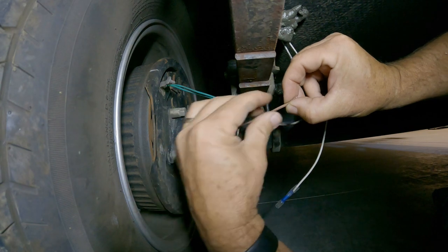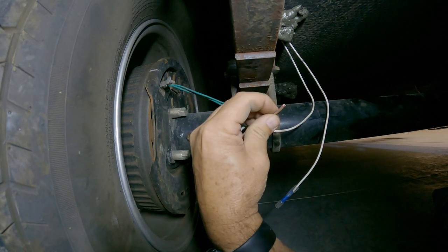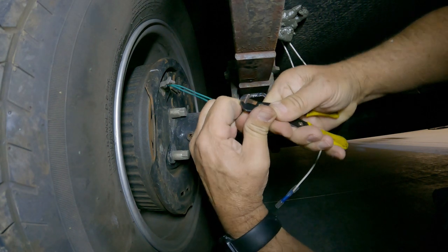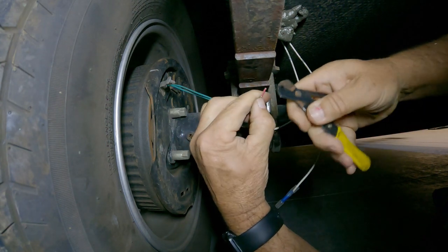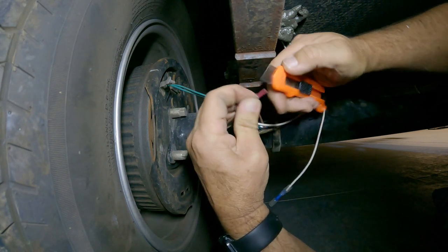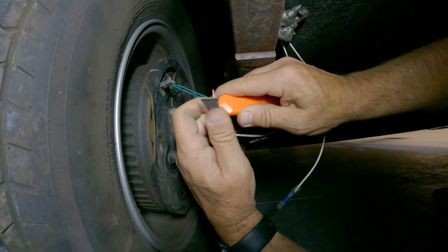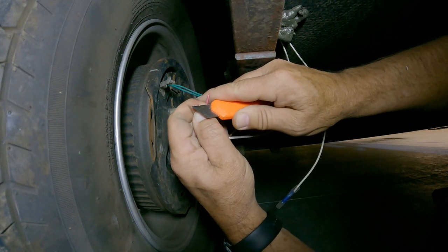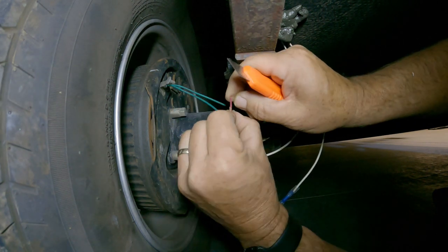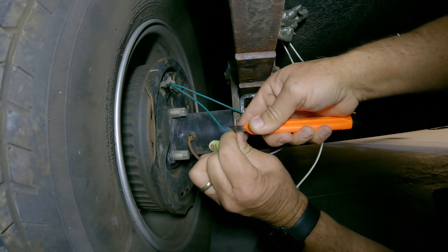This wire has some interesting properties — it has a coating around the wire, which is kind of surprising to me. I haven't seen that before, which is good in some cases. You just have to be really careful with it. I've got to get that coating off so we have good contact. I'm being careful because I don't want to break the wire off and make it shorter.